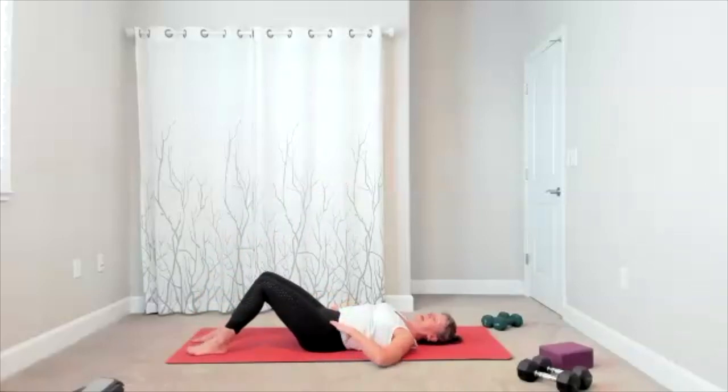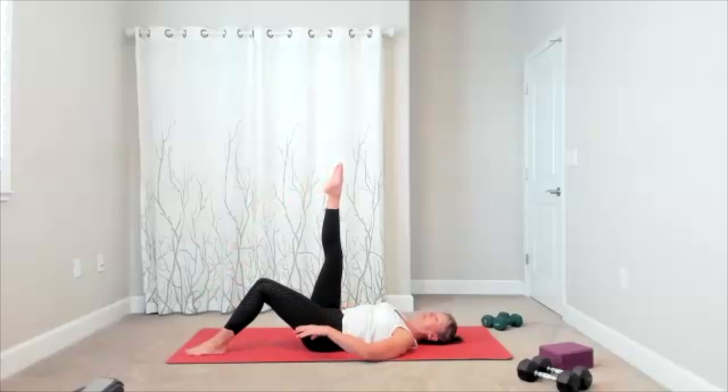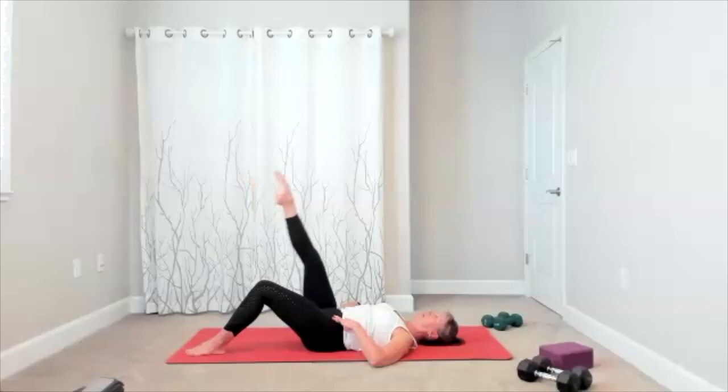We have the other side. Zip — toes go up, get that outward rotation, here's the circle. Again, double check that you're keeping your pelvis stable and still as you circle around.